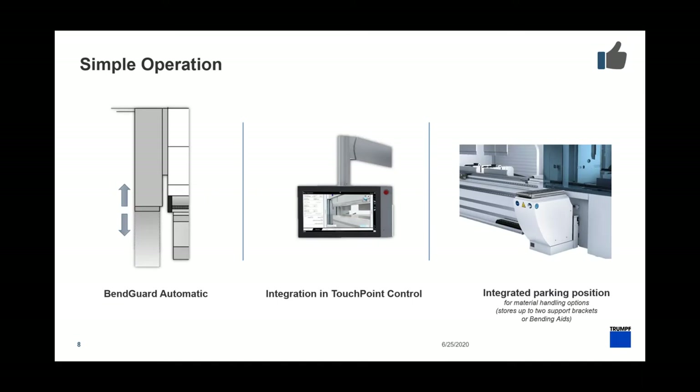On the operation side, for all our standalone machines safety is standard — the BendGuard laser block safety system is standard. On the TruBend 5000 series we have the BendGuard Automatic, a CNC-controlled BendGuard that automatically drives up and down based on the program. If my tools are 220 millimeters tall it calibrates itself automatically; if the next program's tools are 120 millimeters it adjusts. The TouchPoint control has all the Toolmaster buttons built in — no additional screen like the previous generation — even more streamlined and easy to use.